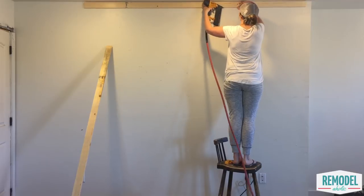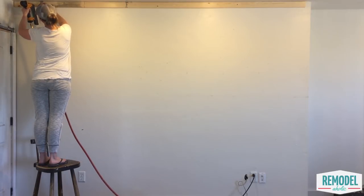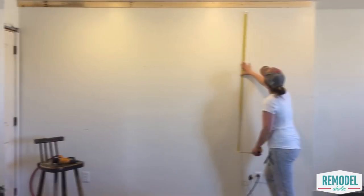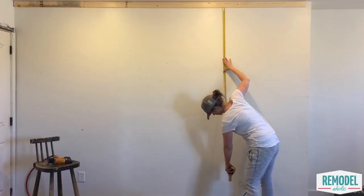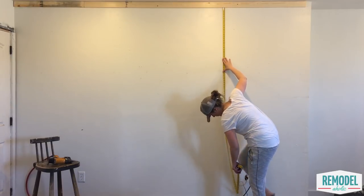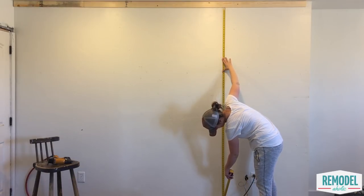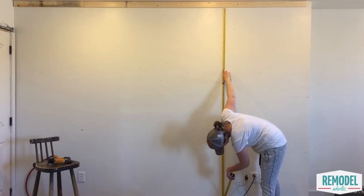You'll start by installing a trim piece at the top of your wall, nailing it into each stud. If you'd like to have your board and batten go only part of the way up the wall, then you'll install a top horizontal board at whatever height you like based on your style and the other elements in the room such as doorways or windows. Next, measure your wall and determine how many battens or vertical pieces you want to install and how far apart they should be. Equally spacing your battens makes a big difference in making your DIY wall treatment look professional. It's worth a little bit of extra time and math to calculate before you dive into the project.